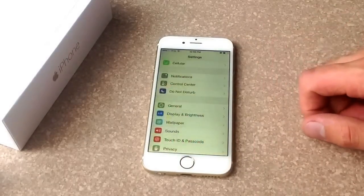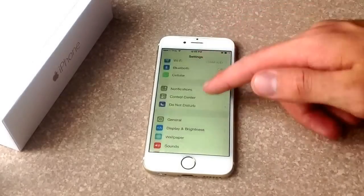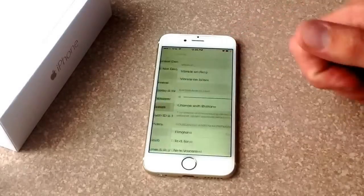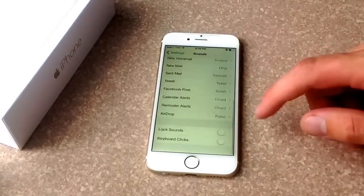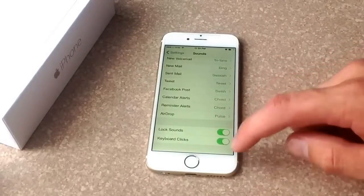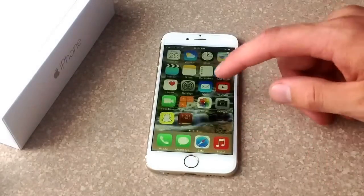To do it, you go to Settings, and from Settings — this is your first screen — what you want to do is just scroll down to Sounds. From Sounds, scroll to the bottom of the page, and there is a Lock Sound and a Keyboard Click sound.